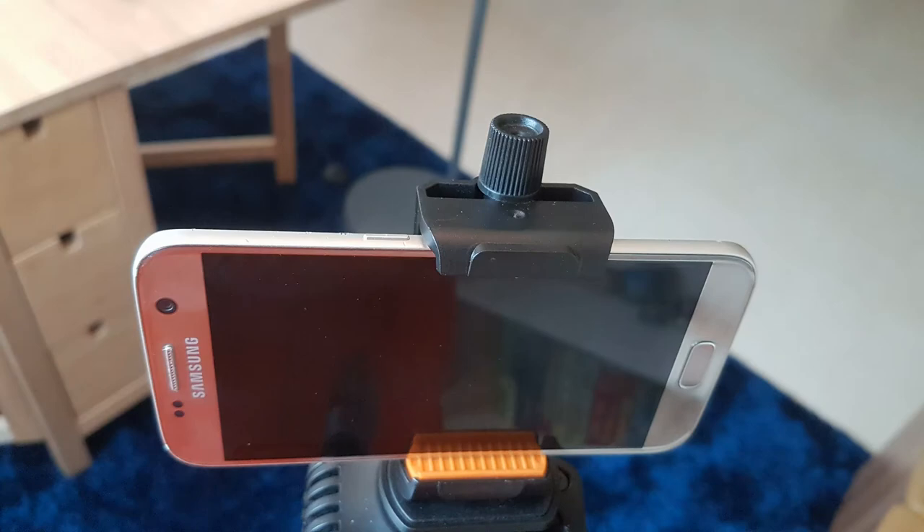Don't let lack of gear and equipment be your excuse for procrastinating on starting your first video recording. Come see my very simple setup and then stop giving excuses.